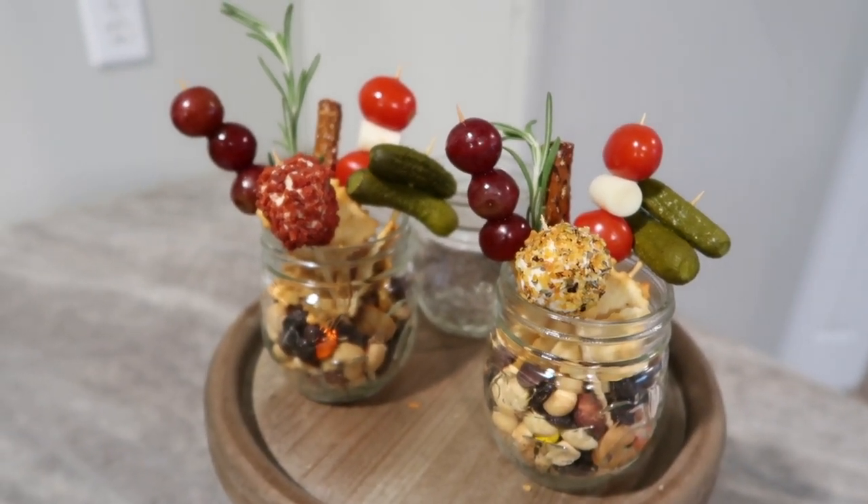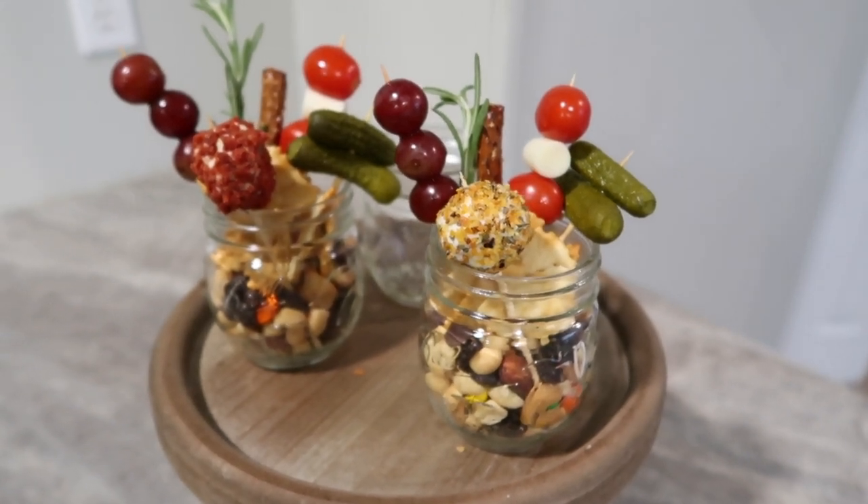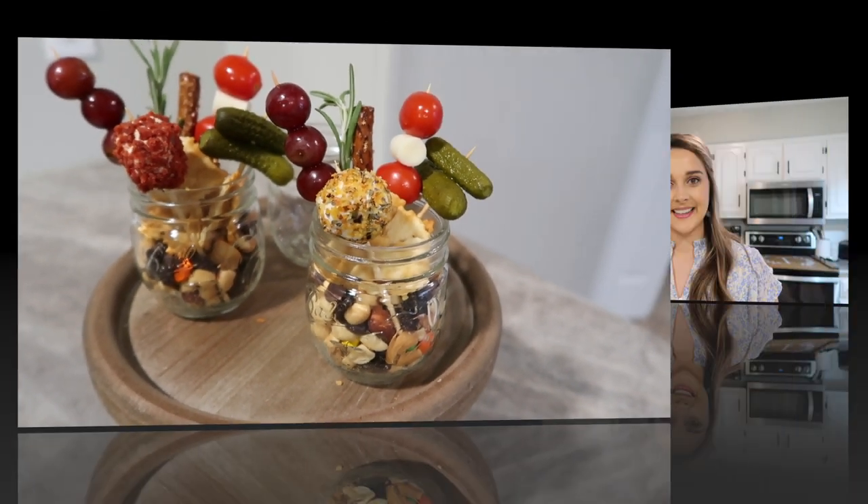A candy jar version would be so pretty — maybe for a little girl's birthday. These are perfect for your next party. Thank you guys for watching today's video; I hope you enjoyed it. If you decide to make them at home, share your pictures with me over on Instagram. If you're new around here, be sure to hit that subscribe button, give this video a thumbs up if you enjoyed it, and I will see y'all in my next one — bye!